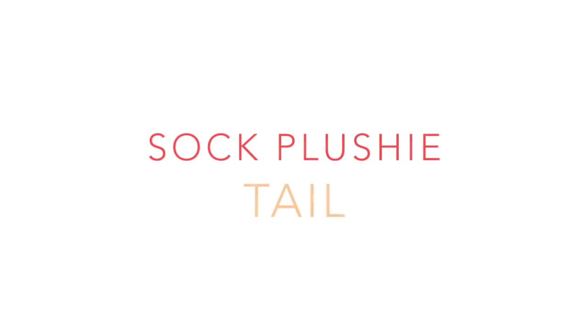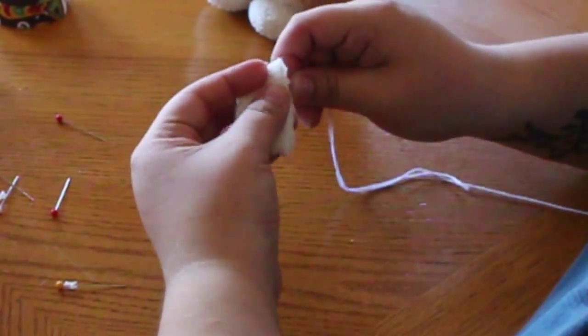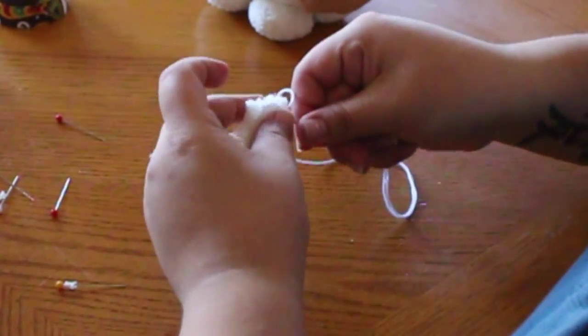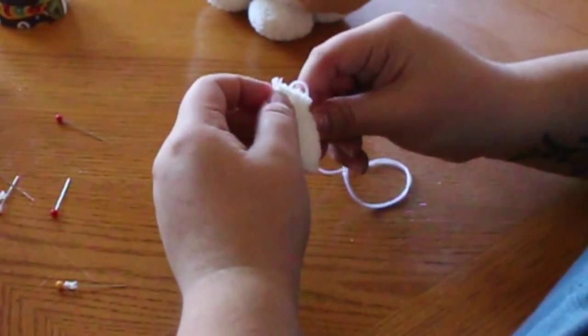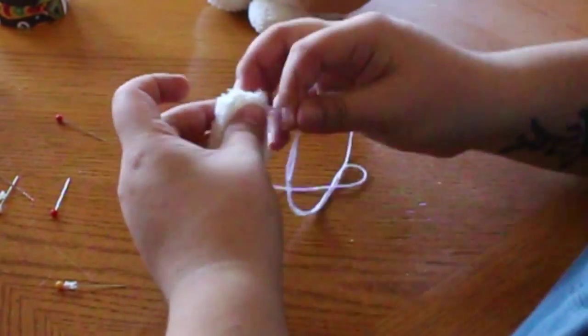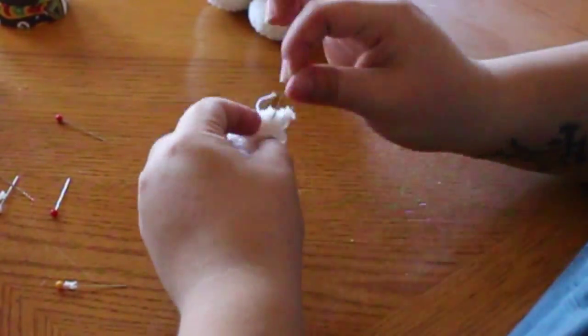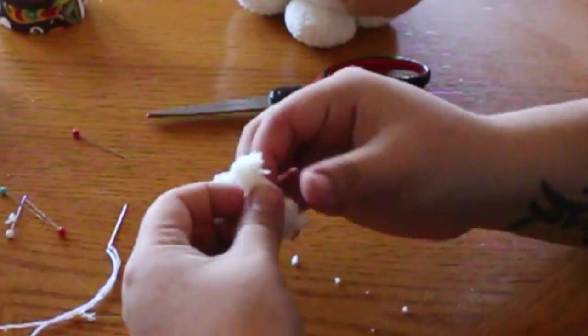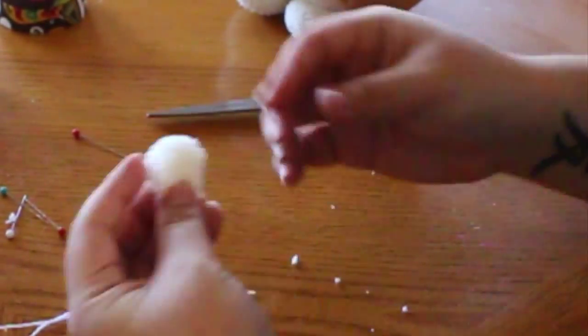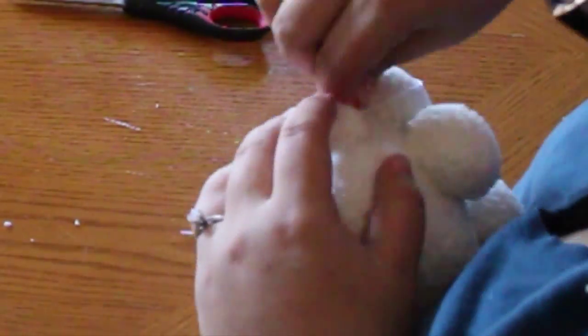Remember those small rectangles we cut out for the tail? Now it's time to use them. Place the rectangles on top of each other and using thread, we're going to backstitch all the way around on three sides of the rectangle, leaving one side open for us to flip it inside out. Once the tail is inside out, attach it the same as you did the ears by using a tight ladder stitch.